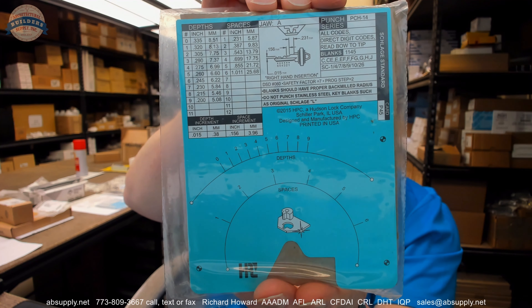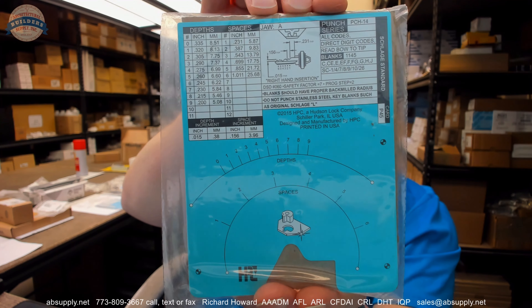Blanks should have a proper back milled radius — that's a reference to the back milling on the key blank. You have to have key blanks manufactured with that back milled radius. Do not punch stainless key blanks, such as the original Schlage L. The Schlage L is an all-section blank for that classic obverse set of keys, and there should be 7 here: SC1, 4, 7, 8, 9, 10, 26.